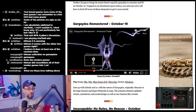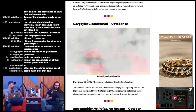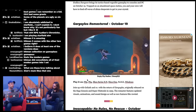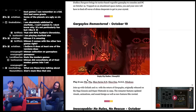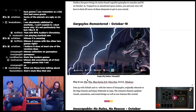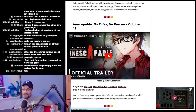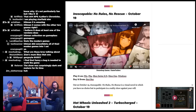Gargoyles has a big cult following, so I think people who love the show love the game. Gargoyles was notable for a Disney Saturday morning cartoon because it was very mature — stoic, serious characters who would bleed, and there's an episode where the human villain gets shot. Very un-Disney. Also October 19th: Inescapable: No Rules, No Rescue and Hot Wheels Unleashed Turbo Charge on PS4, PS5, Xbox, Switch, and Windows.